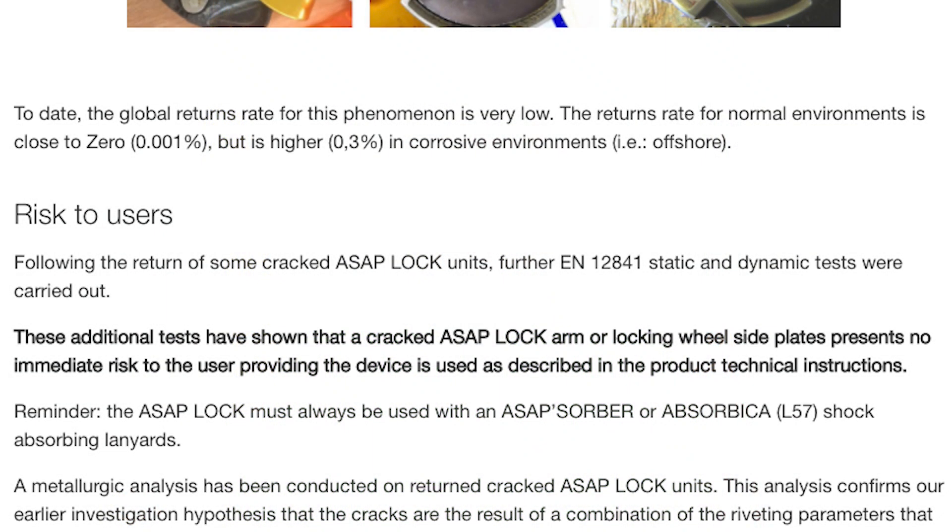This came out in 2016, maybe a year or two after the ASAP Lock — the third generation ASAP — was released. Petzl noticed this problem, did some internal testing. Reading directly from the article: following the return of some cracked ASAP Lock units, further EN 12841 static and dynamic tests were carried out. These additional tests showed that a cracked ASAP Lock arm or locking wheel side plates presents no immediate risk to the user, providing the device is used as directed in the product's technical instructions.